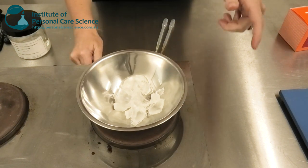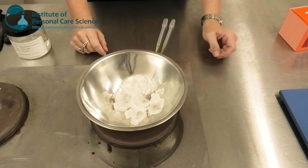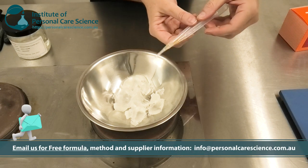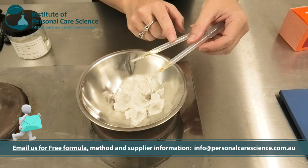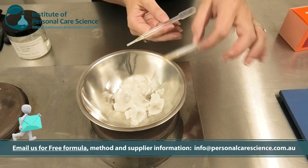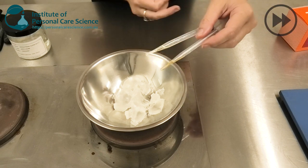Now, back to our lipstick. I have the Versastic material already measured out. I just need to heat this, and then once it's heated and melted I can add a very small amount of a plant oil for my product story. I could also add some flavors and an antioxidant at this point.